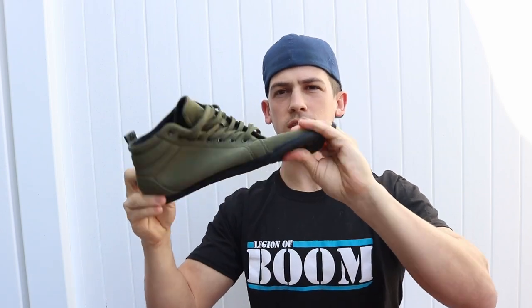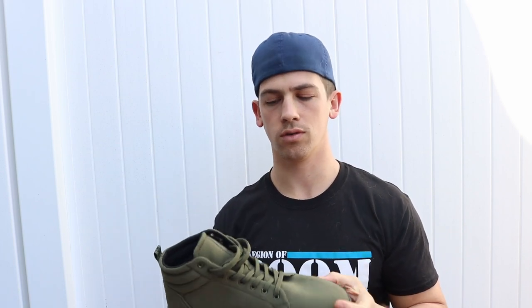It balls up, turns in every direction — so it allows your foot to do what your foot wants to do, rather than your foot doing what the shoe allows it to do.